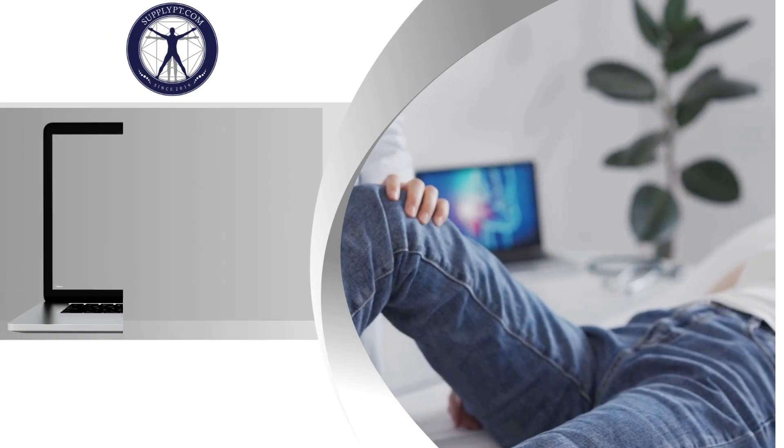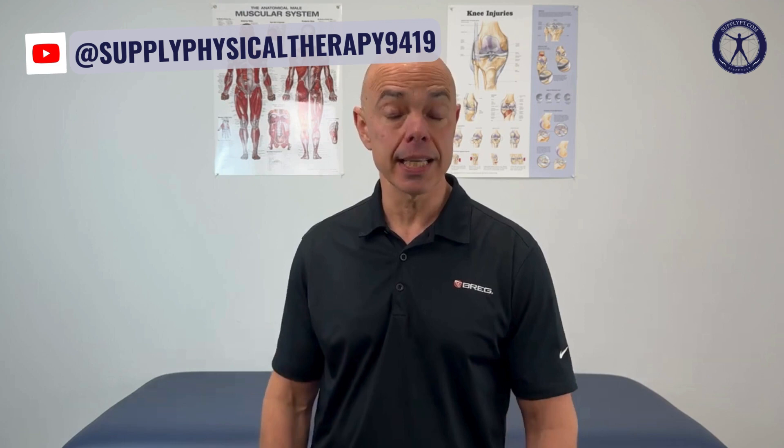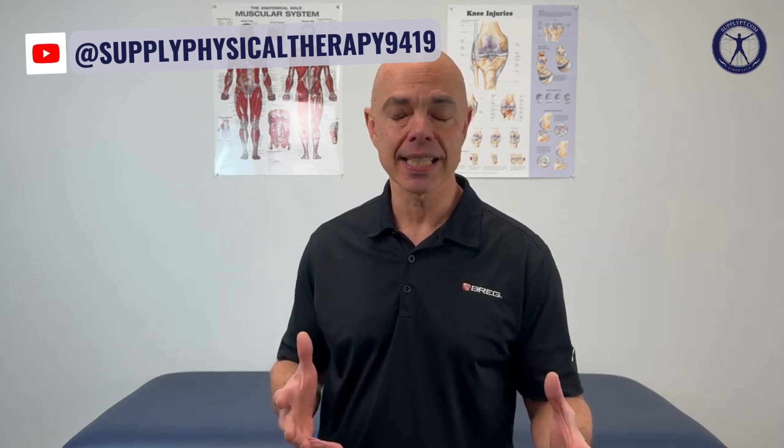Hi guys, Michelle here from Supply with our continuing series on how to apply and use our medical products. If you want to know how to put on the Bregg PolarCare Kodiak Intel Flow pads, you came to the right spot. We're going to show you how to do it fast and easy, step by step.